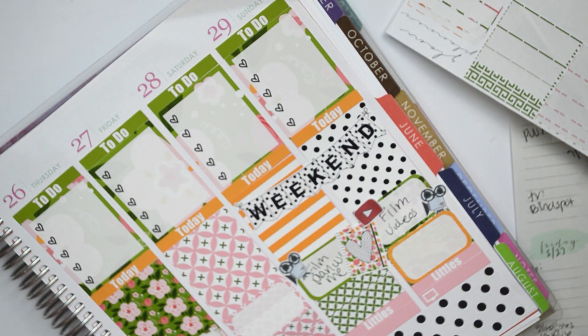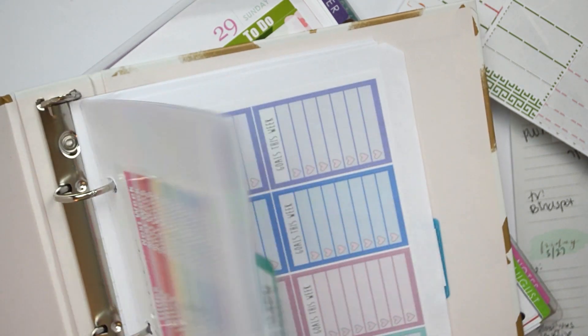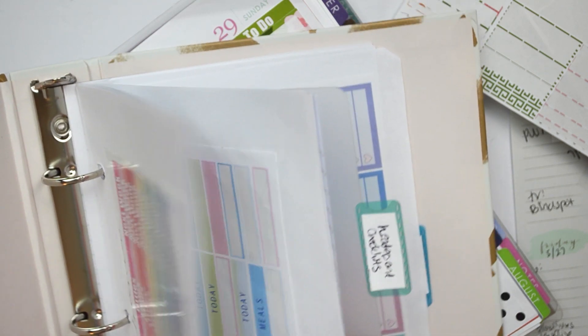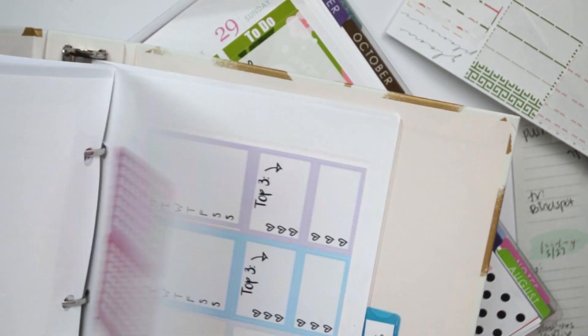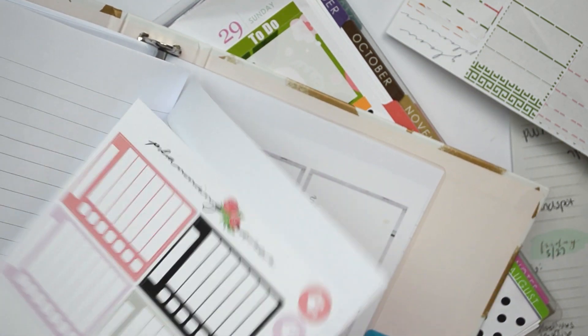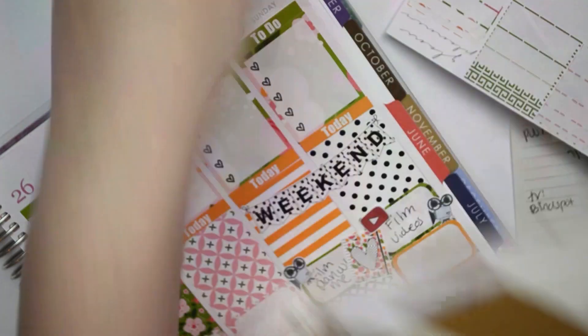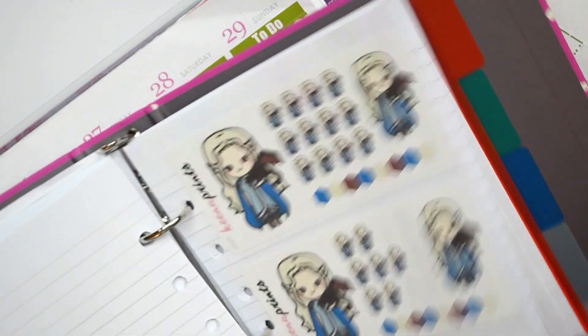I need my other binder. One binder is for all of my icons and things. I have one for headers and sidebar stuff like that, and then I have one that's basically just extras — anything I used for a plan with me and didn't finish using. I need to organize it a little bit better, but I know where each thing is. I also need one of these for Game of Thrones.